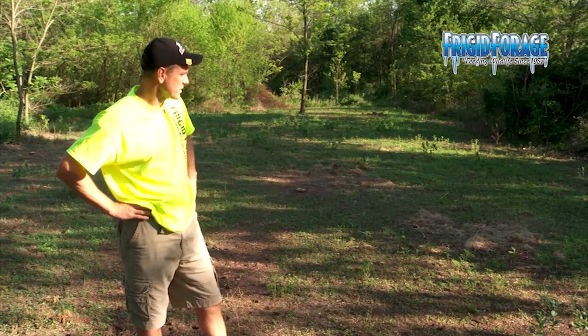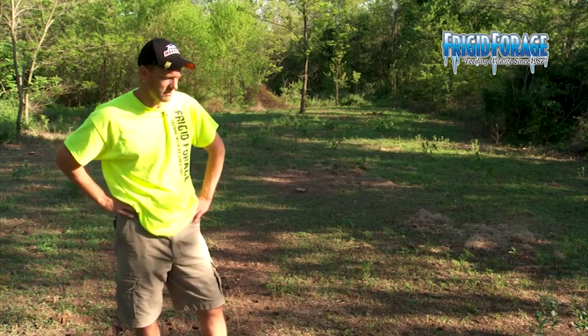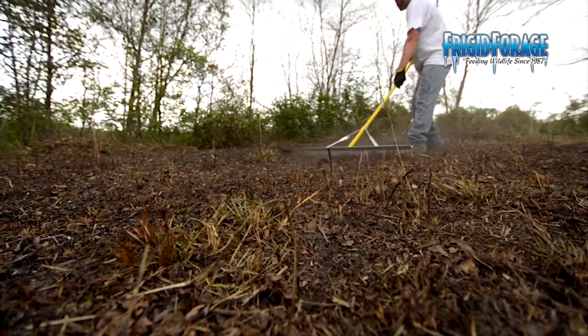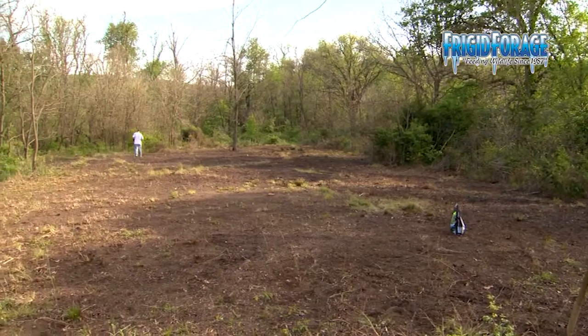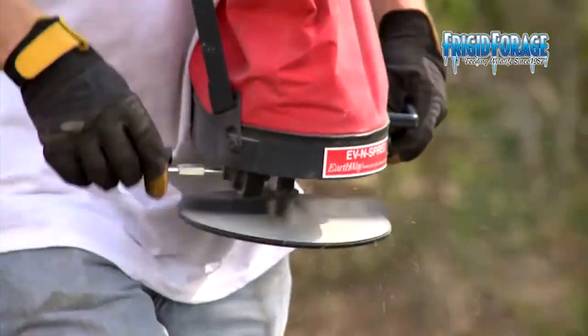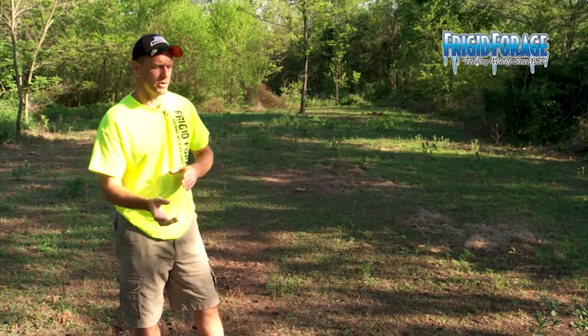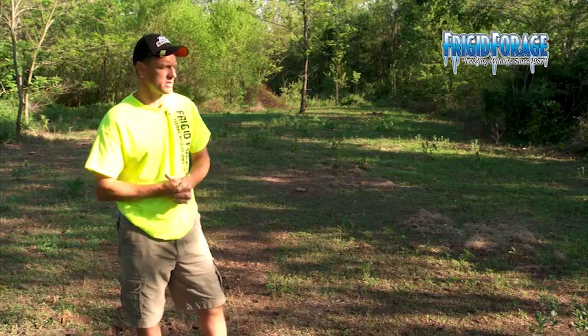I think the clover will come in in those areas eventually, but that's the only area on this whole plot where the clover didn't come in really well. We got lucky — we did rake it up, so we roughed up the soil just enough so that when the seed went down and the rains came, we got good seed-to-soil contact. We had about two weeks of intermittent rain every few days shortly after we planted, and that makes a big difference.